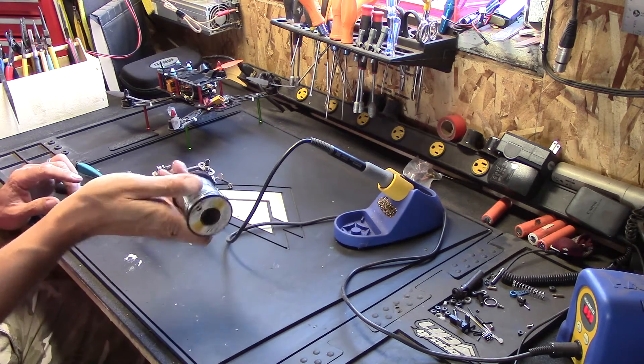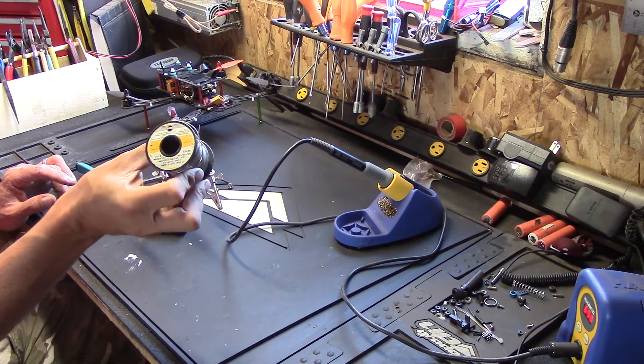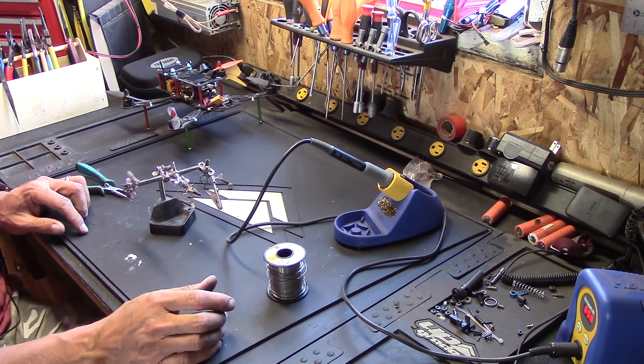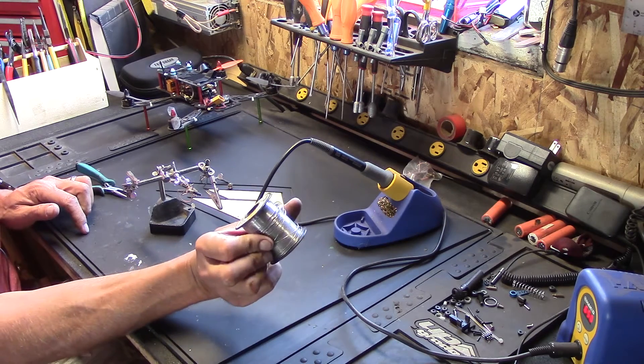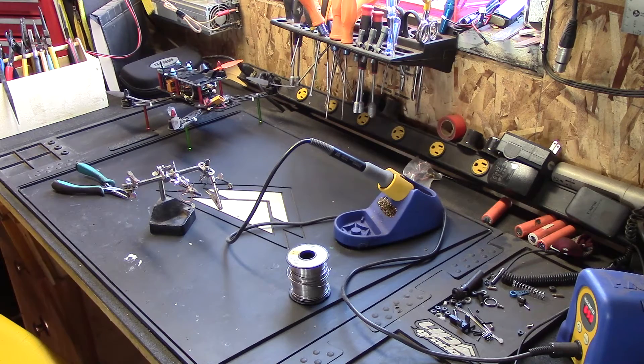Along with a good soldering iron, get good solder too. This is an old roll of Kester that I've had kicking around for a long time — it's 63/37 which I think is pretty hard to find nowadays, but it's good stuff.